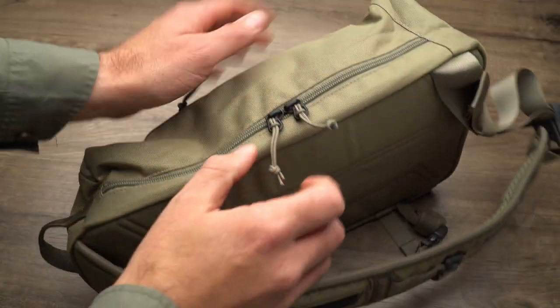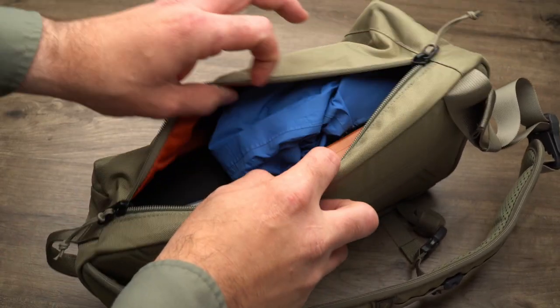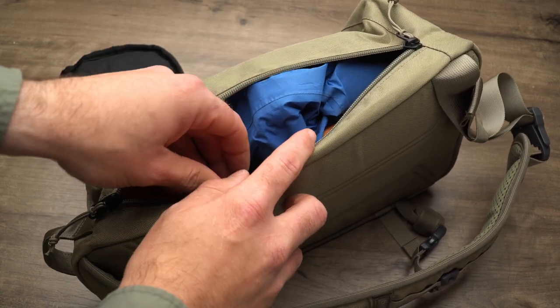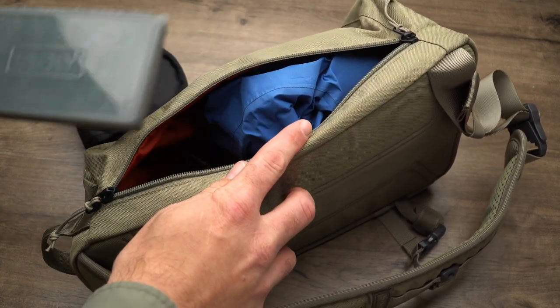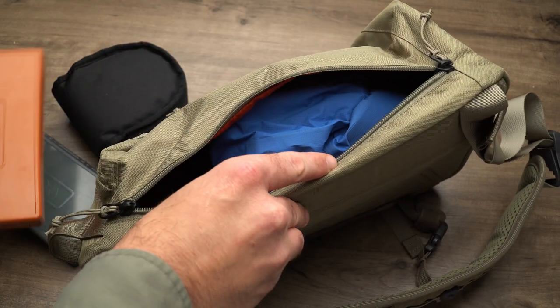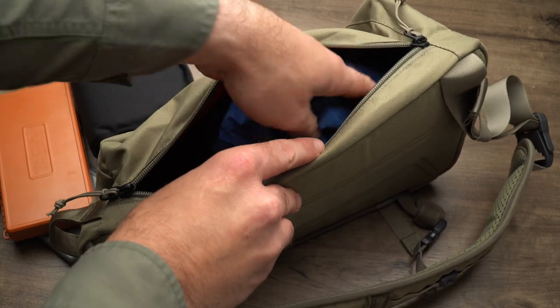There's just one main compartment on this bag, accessed through the double zipper. Inside, you're going to find a simple stretch mesh organizer with two pockets — just the right size for a slim fly box or maybe a leader wallet. There's also a key clip inside, a really nice feature so you're not digging after that late night mousing trip. The main pocket's a great size; I think you could easily fit four fly boxes in here, or maybe a rain shell and two boxes, depending on what you're taking on your outing.